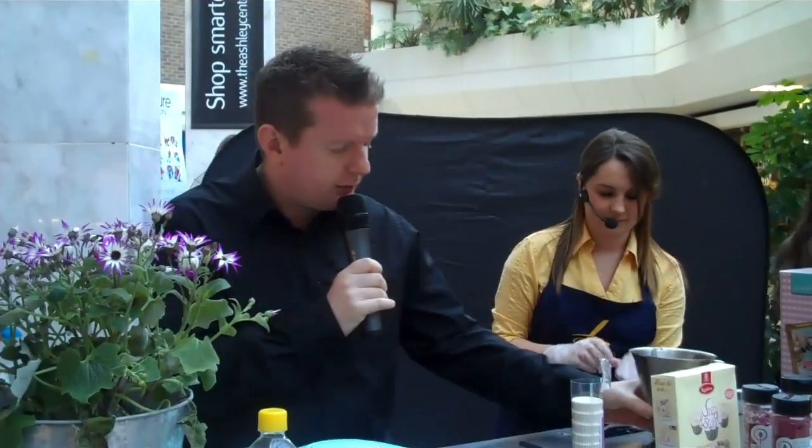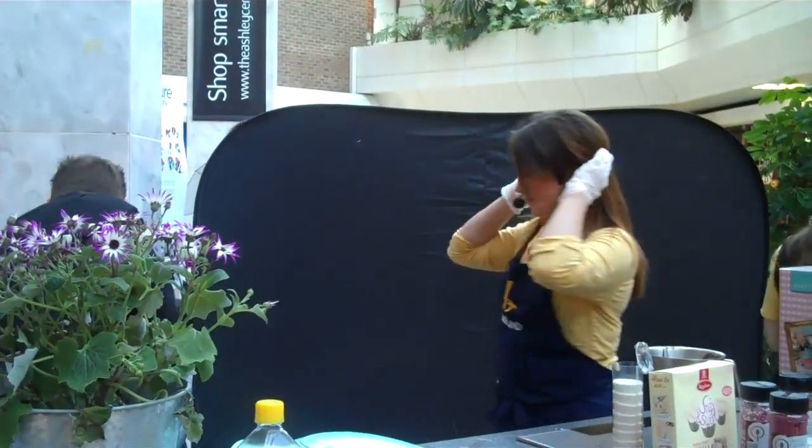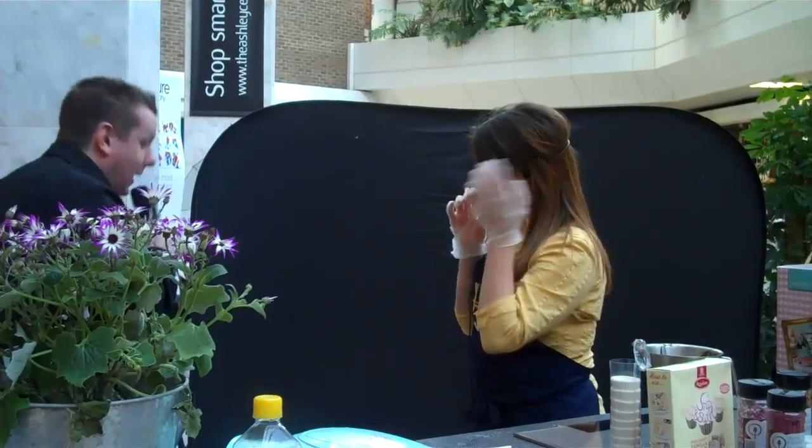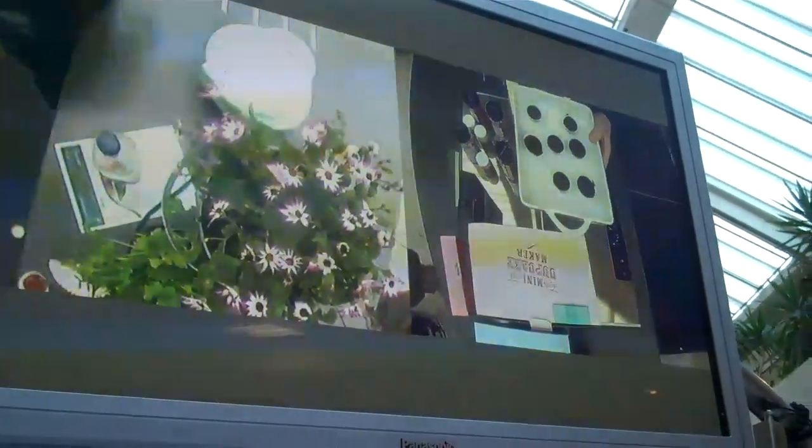In the meantime we do have some we prepared earlier — how long have I waited in my career to say that! Here they are. I'm very proud of these — these are the ones I prepared earlier. Look at those. We're going to put them under the camera so you can see them on the screen. They do fluff up — remember we only put half the mixture in and they've risen beautifully.